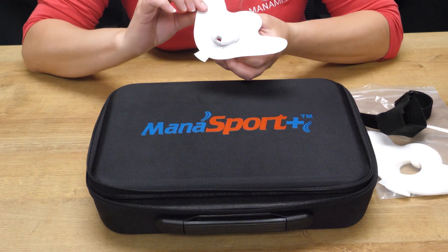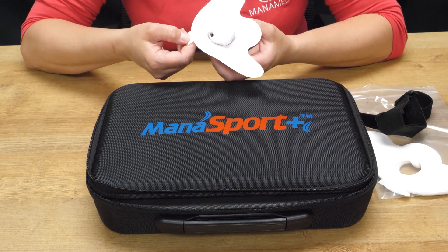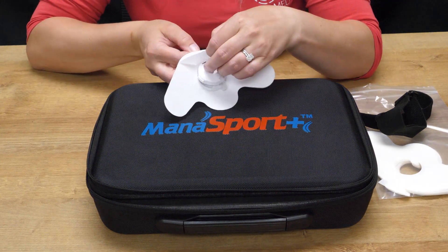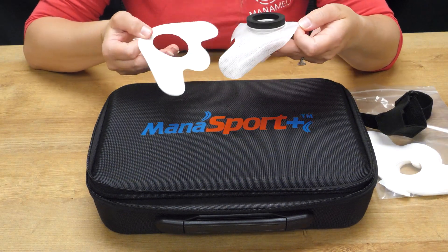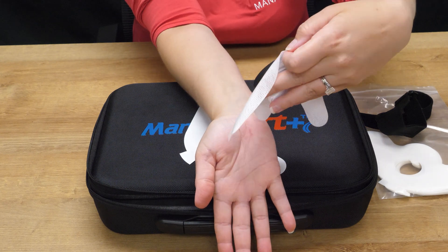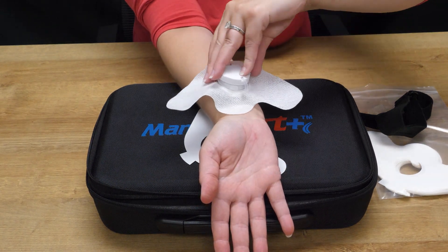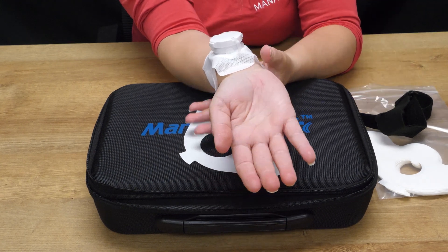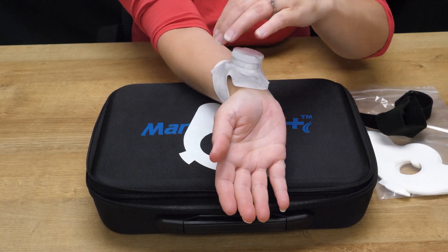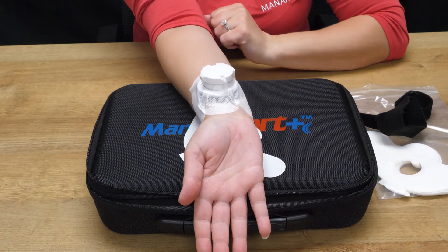The components remain the same — the difference will just be this. When you're ready, hold it by the top and pull it off. You'll want it straight down on the body part; gently press it down on your skin and you're ready for treatment.